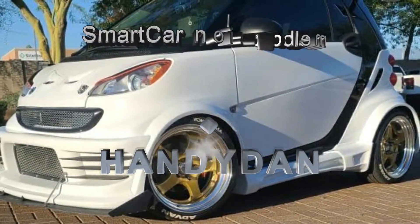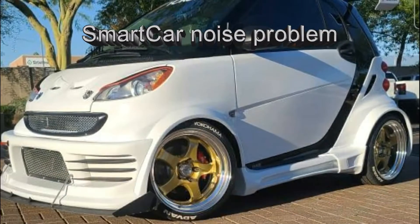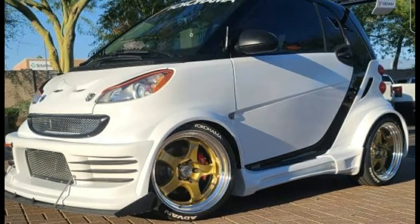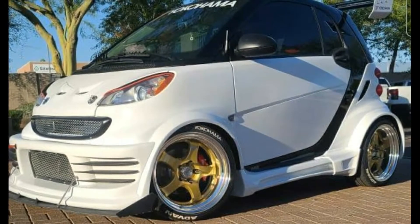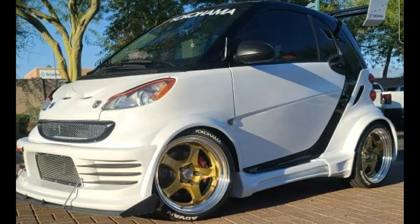Hello again and welcome to another smart car video. Over the last summer my car has developed a strange noise related to motor torque. First thing I checked was the gear oil, but it was clean and no metallic.